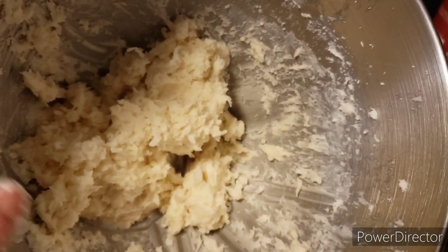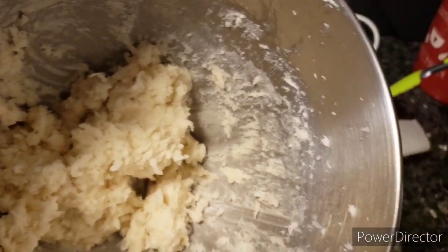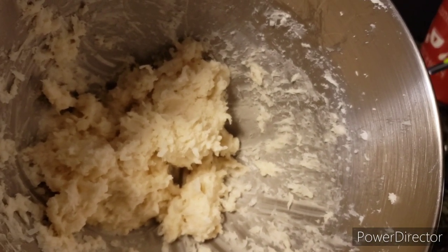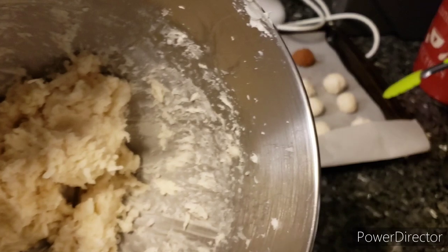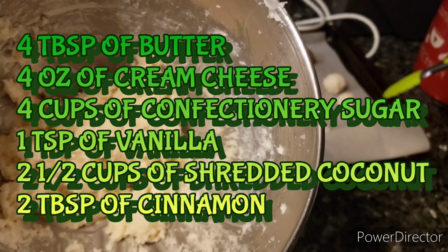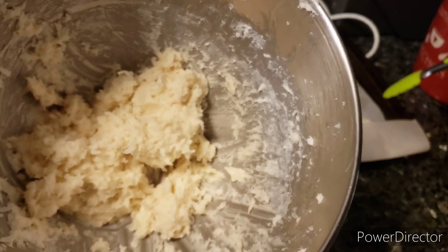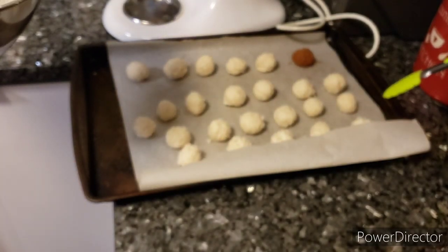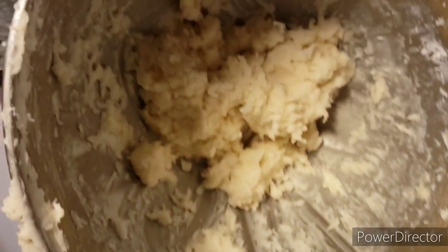The ingredients I'll leave down below in the description. When you're rolling them at the size I'm rolling, you get a lot out of this little batch. Just to recap: two ounces of butter which is four tablespoons, four cups of powdered sugar, two and a half cups of shredded coconut, one teaspoon of vanilla extract, and two tablespoons of cinnamon for rolling. You might want to wait and see how many actually get rolled because I have quite a bit left in that bowl.